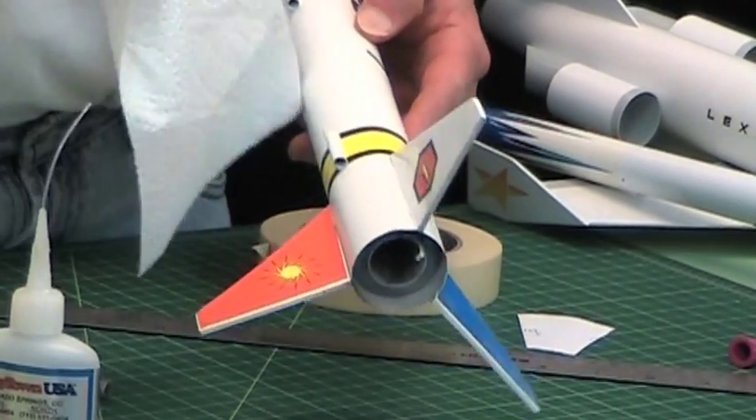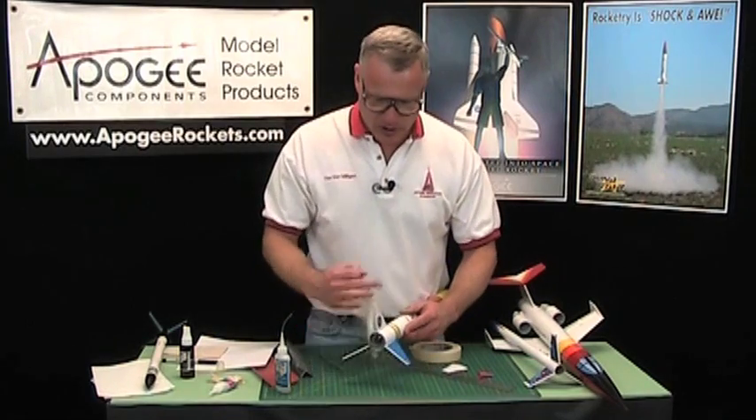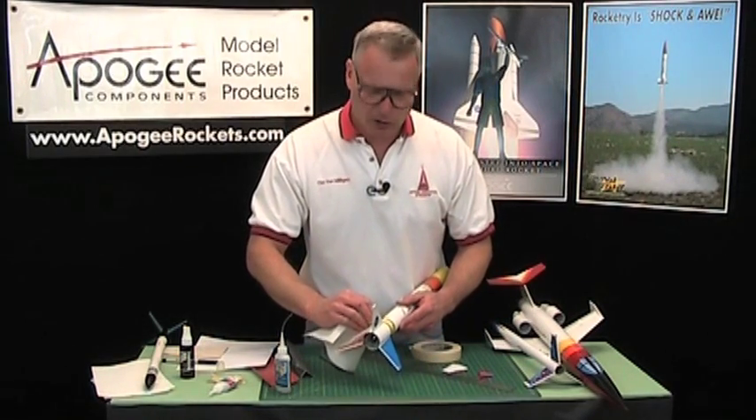You've got to be careful not to use too much glue, because if you use too much and tilt the rocket up, it's all going to run down onto your table. I've learned that the hard way.